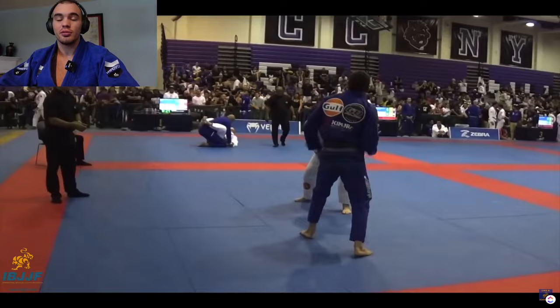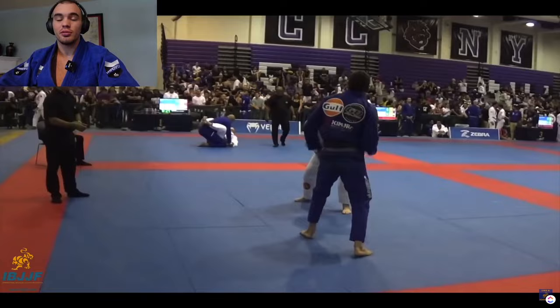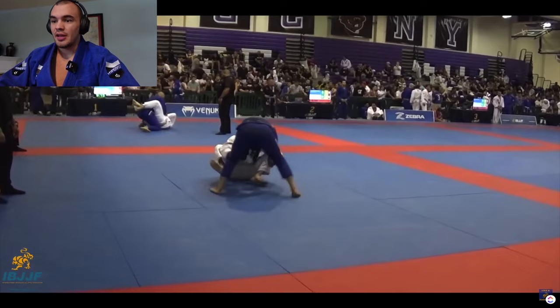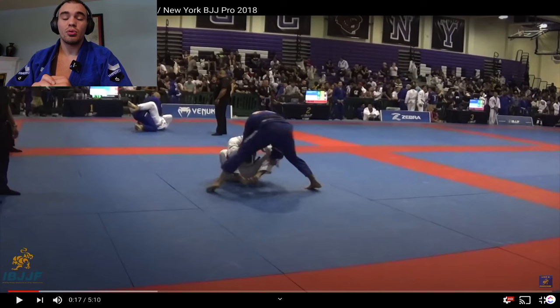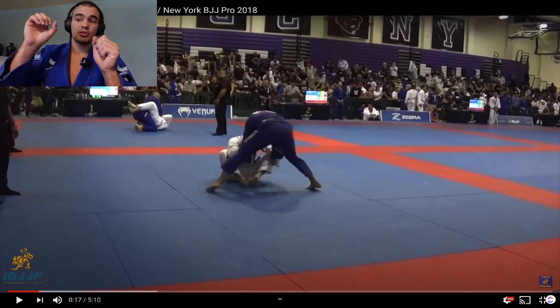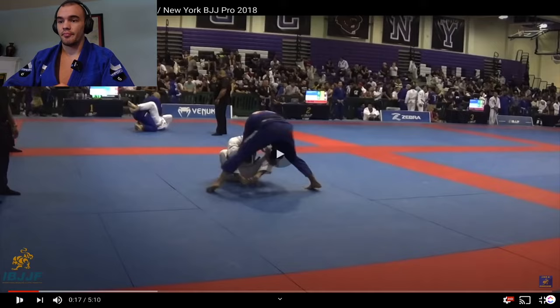Rolando is acting kind of tough, trying to scare Murillo, which is a common tactic. Now Murillo pulls here, but he definitely does not pull to a very strong position. He just grabs the grips and sits. He likely pulled like this because he expected Rolando to pull with him, and then he would probably come on top and get an advantage. When you pull normally, you want to pull with very strong controls and into a good position with your legs on your opponent. Ideally, he would have some sort of control on the pants, because you want to use all four points of control from the get-go.